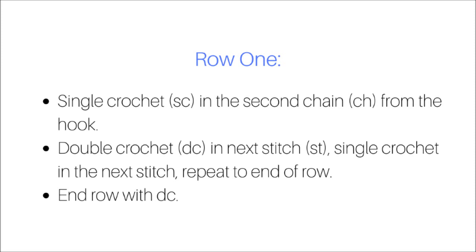Now let's begin row one. You will single crochet in the second stitch. You'll repeat this pattern to the end of the row. You should end the first row with a double crochet.